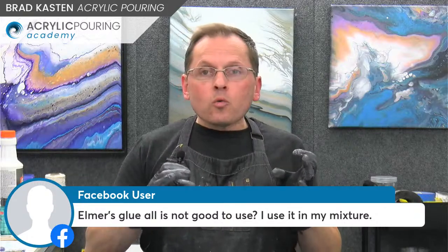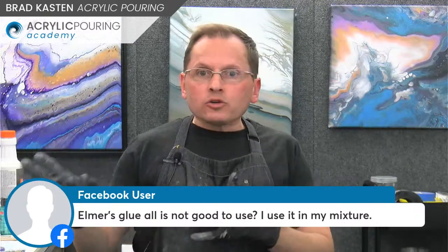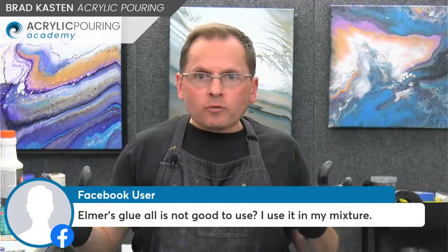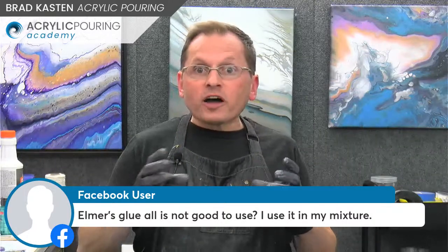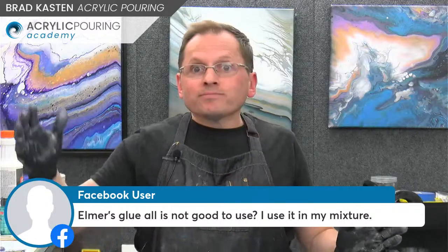I only use Elmer's glue when I want to get specific types of cells in my paintings — other than that I don't use it at all. I don't mix it with Floetrol for my Floetrol paintings. Floetrol is a painting product but it's not a fine art product. So who knows what the effects of Floetrol will be in 20, 50 years? No one really knows, but I'm not really too concerned about it. There are plenty of paintings in museums that are priceless and falling apart.